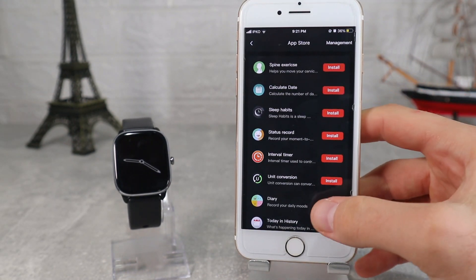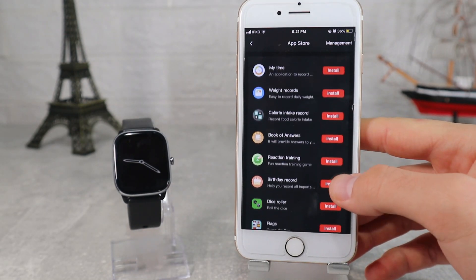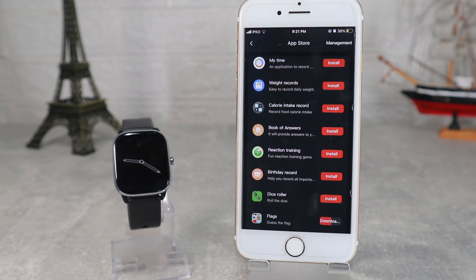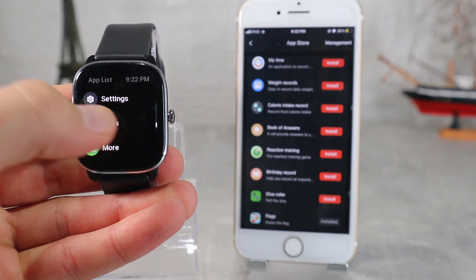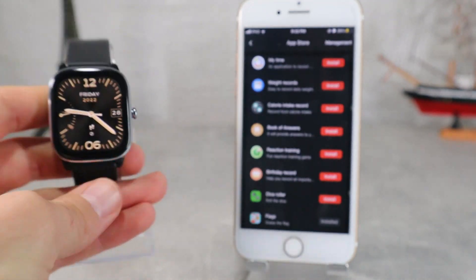Next we have the app store, which is a very wonderful option where you can download more apps like calculator, diary, today's history, snake, dice roller, and flags — which we will download now. All the apps that you download here will appear at the end of the menu. Let's see the flag app that we downloaded — this app is a quiz for the flags of all countries.